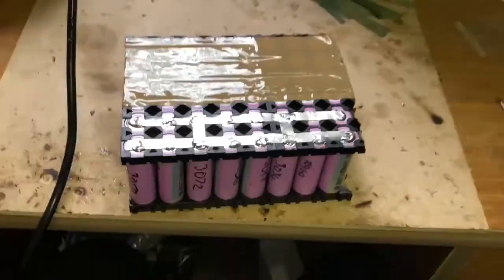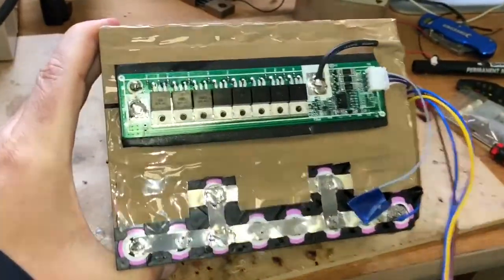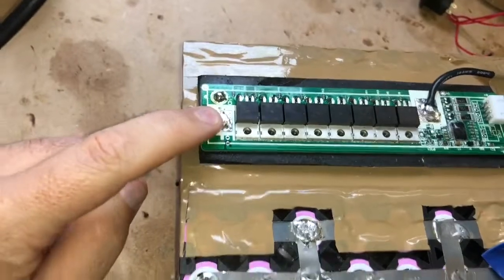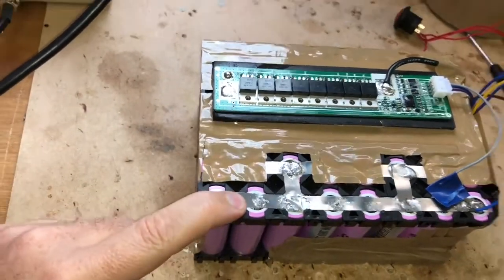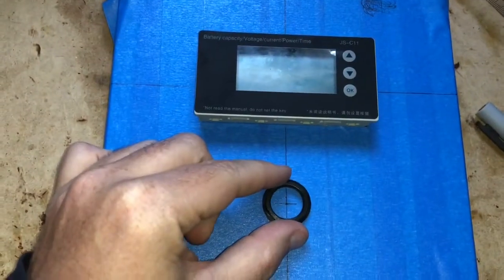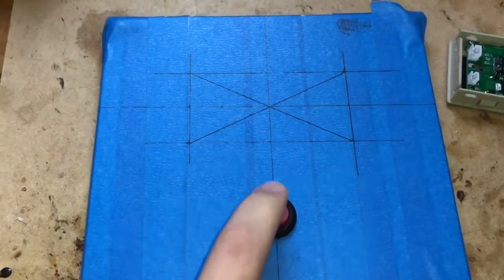Here's the completed battery — I've got the 60-amp BMS wired up and I've installed a balance wire just in case I need to balance the cells. That'll be my pack negative, pack positive. The LCD screen can go there and the power switch will go there.